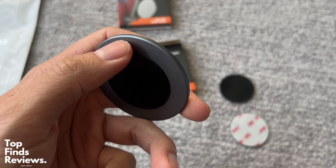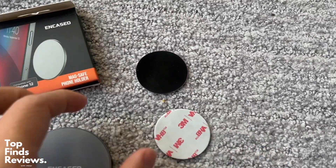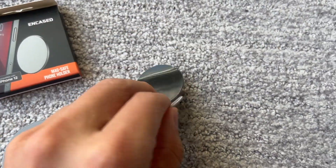Anything that's magnetic — this is a perfect, awesome multi-purpose magnet that you can stick anywhere and mount anything you want on it.